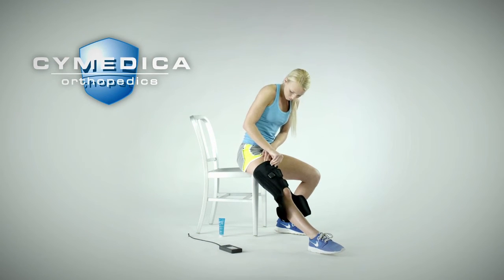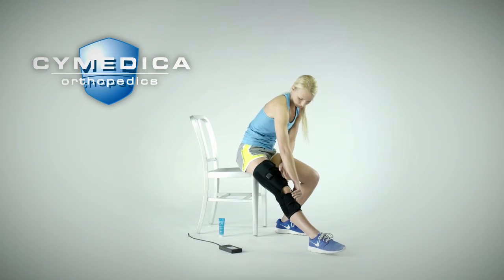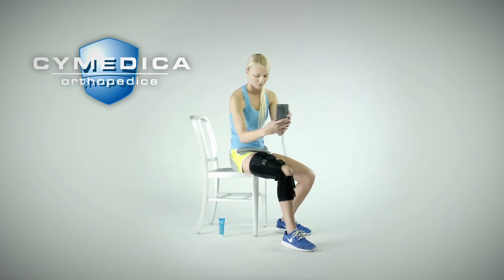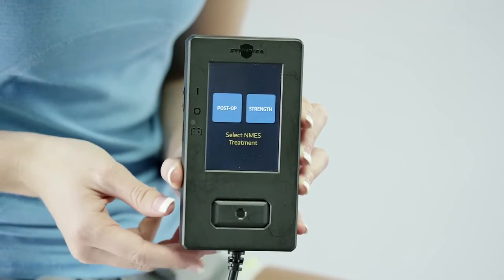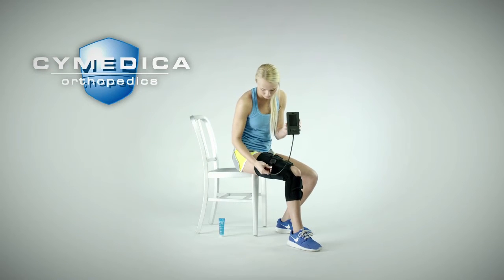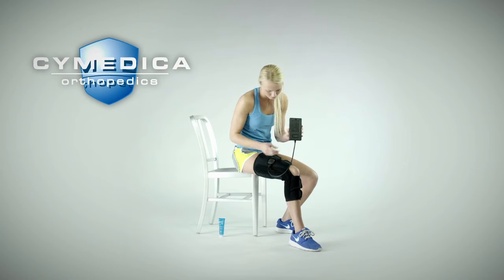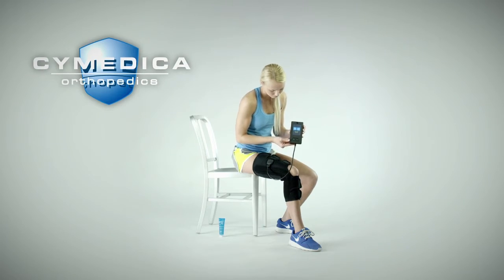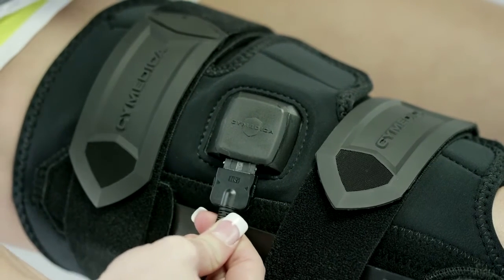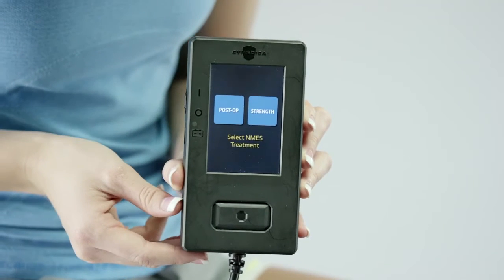While closing and tightening the conductive garment, verify the appropriate position of the electrodes and secure the strap ends to apply good compression to the knee and calf areas. Turn the power on to the user interface by sliding the on-off switch to the on position. The information button may be pressed to display the user interface hardware and software versions. The user interface screen will notify you to connect the user interface to an accessory. Attach the user interface cable to the conductive garment socket by aligning the logo on the connector and the logo on the garment socket. The user interface will display the available NMES treatments: post-op and strength.